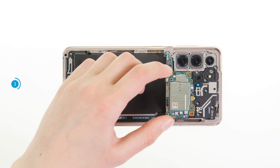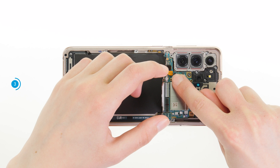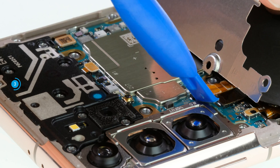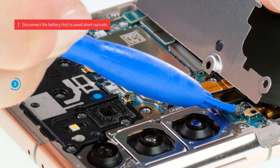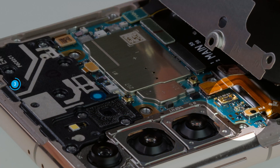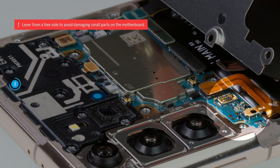Carefully fold the cover upwards. Underneath it, the orange connector of the battery and the black connector of the NFC antenna are located directly next to each other. Separate both connectors by carefully levering them off the motherboard with a plastic spudger. To avoid short circuits during the repair, you should separate the battery connector first. Small parts on the motherboard can easily be damaged, so make sure you lever from a free side if possible.